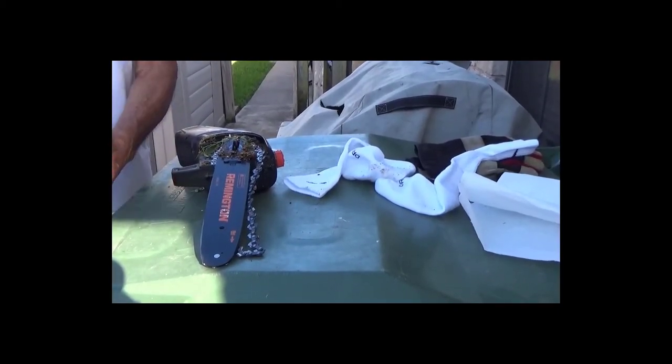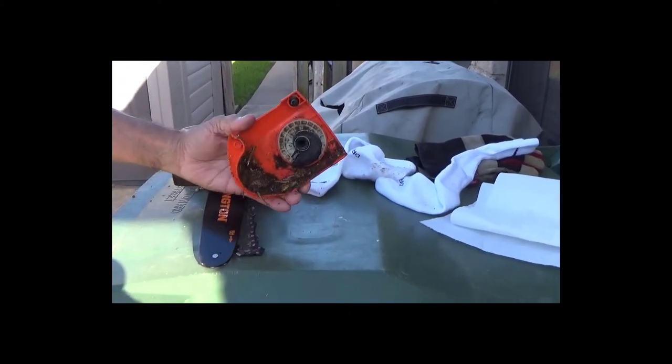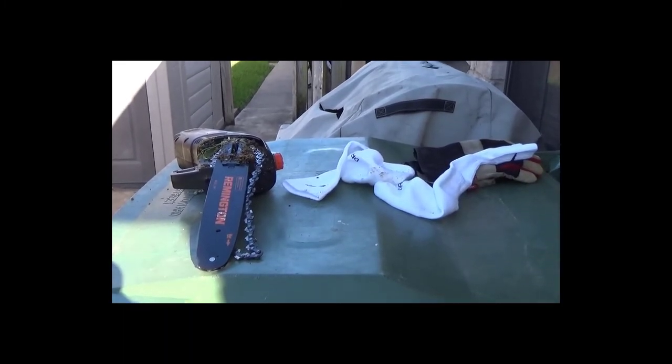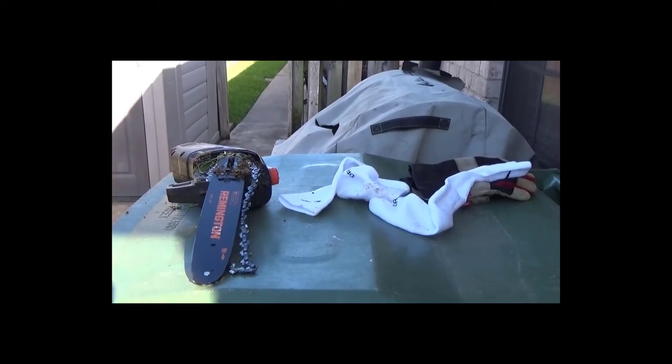Also go over the grooves of the guide bar where the chain is going to slip in, because that could cause you some issues if it's dirty there as well.